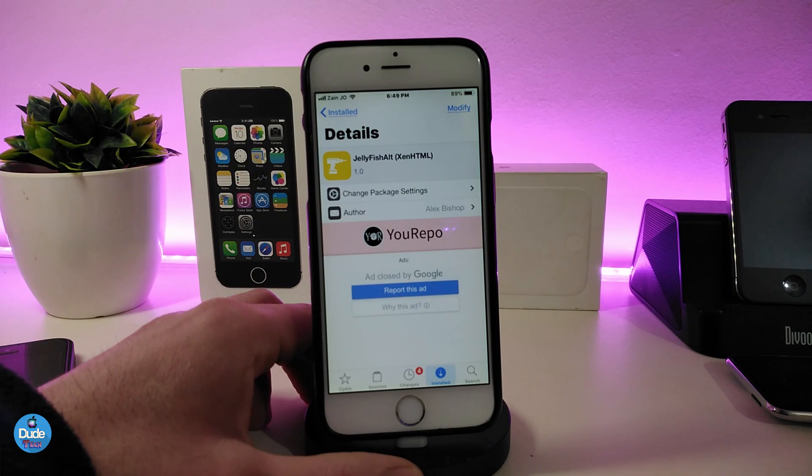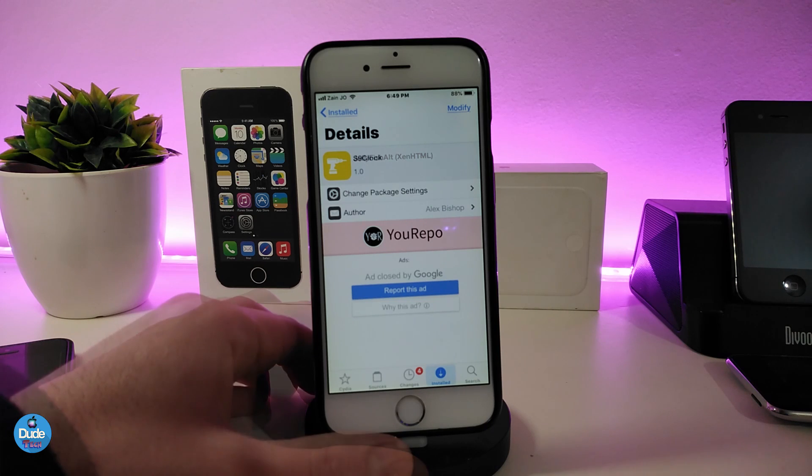As I said, Jellyfish Alt is like the older one but comes as a widget so you can place it anywhere you like on your lock screen. If you're looking to download that tweak or widget, the name is Jellyfish Alt.